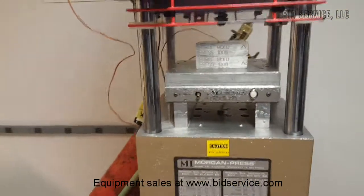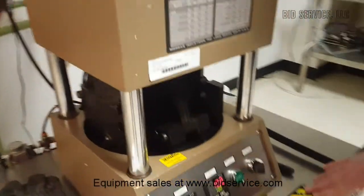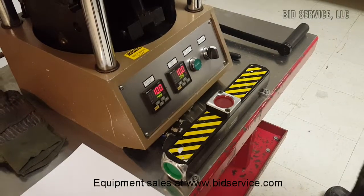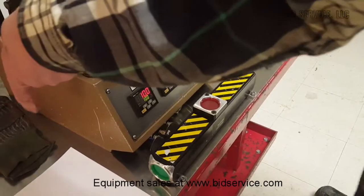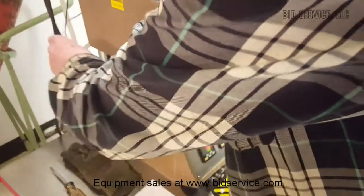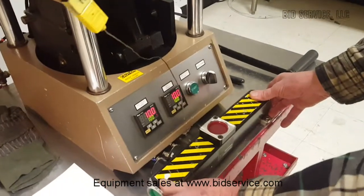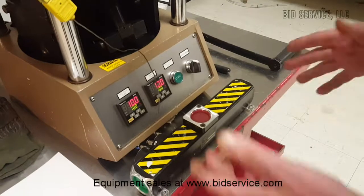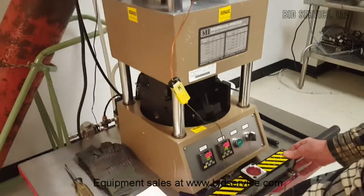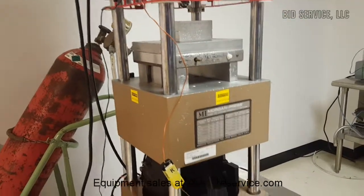Now, before we put plastic in there, let me show you this upgrade we've done here — it's a safety precaution. First, let me remove this temperature probe. You can't just push one button; you have to push them both. You have to use both hands when you raise this, because it goes up very quickly and with a lot of pressure. To release it, push the button.